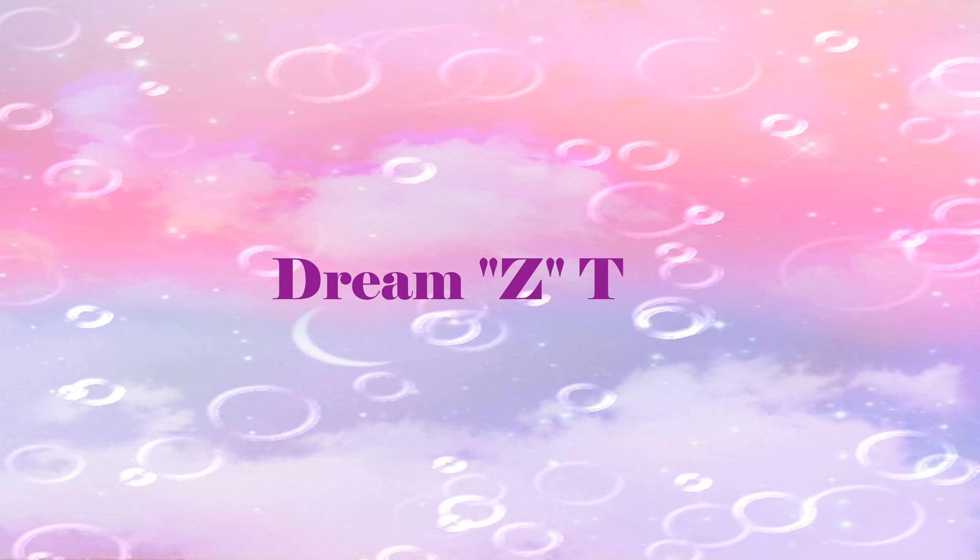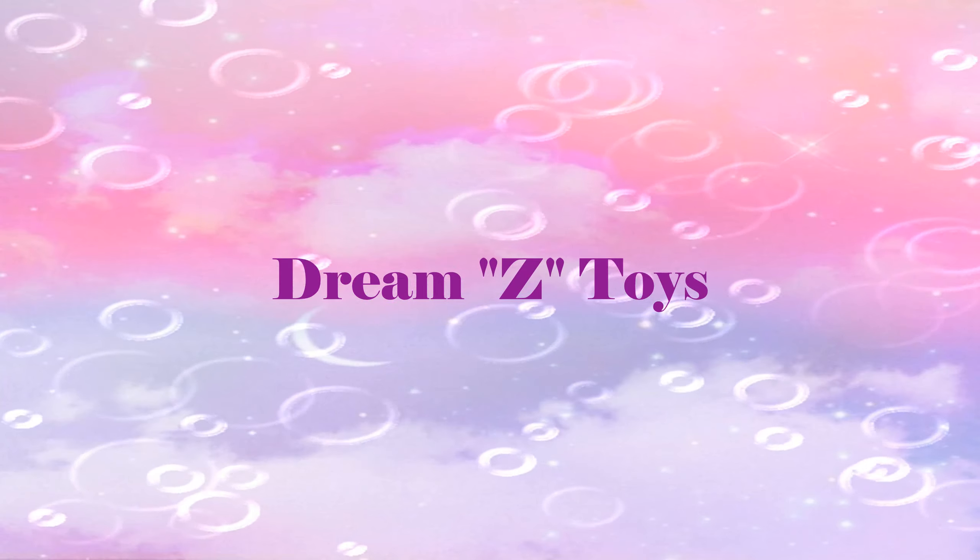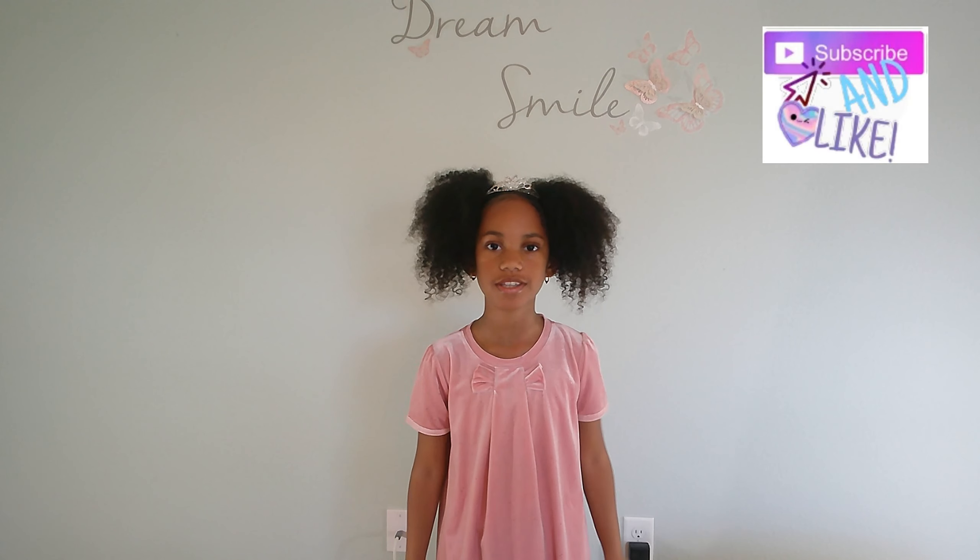Dreamsy Toys. We love them. What's up Dream Team? It's your girl Mikayla and welcome to my YouTube channel Dreamsy Toys.